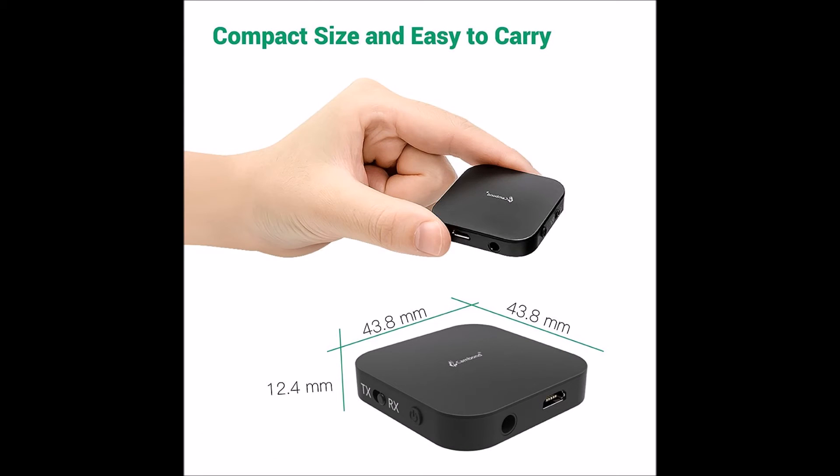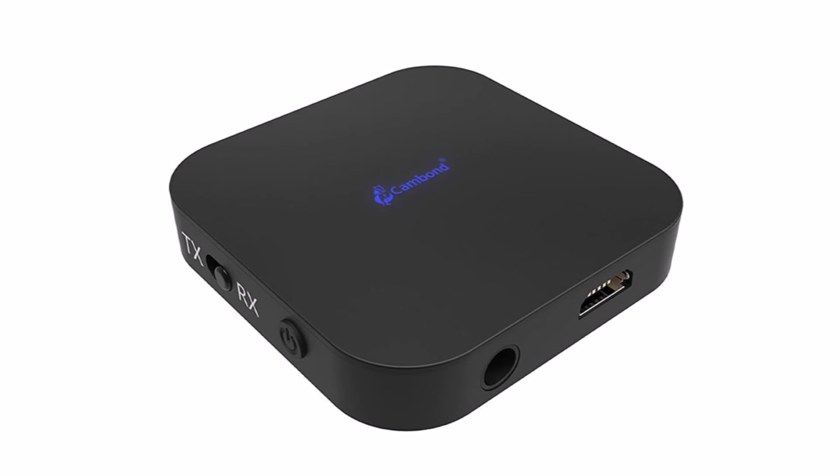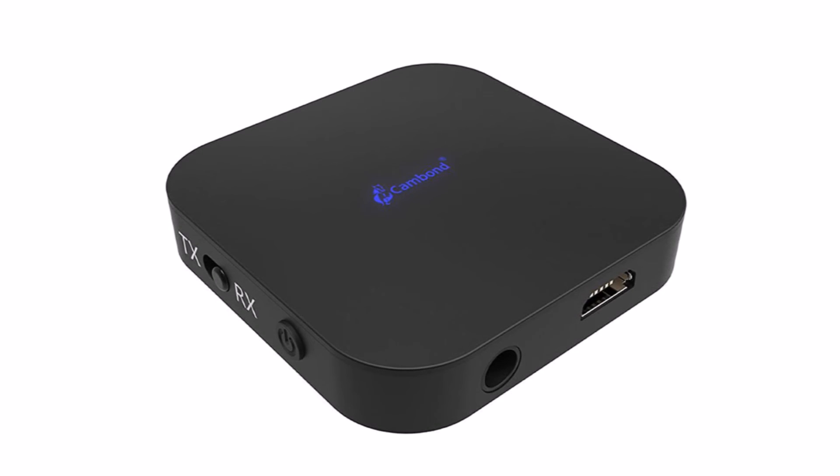If you need a Bluetooth adapter to transmit or receive music wirelessly, or you just want to connect your smartphone or your computer to two Bluetooth speakers at the same time, the Cambon Bluetooth transmitter and receiver is a good product and definitely worth a try.